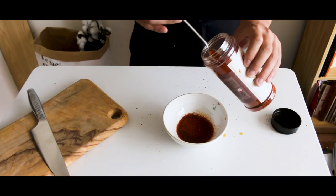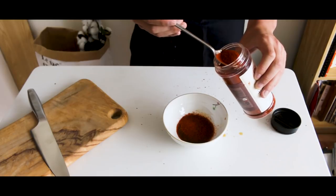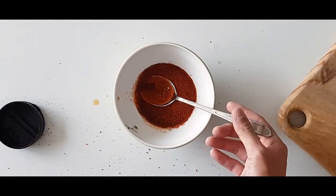This soup is usually called 부대찌개. 찌개 means stew, and 부대 means army, so it translates to army stew.